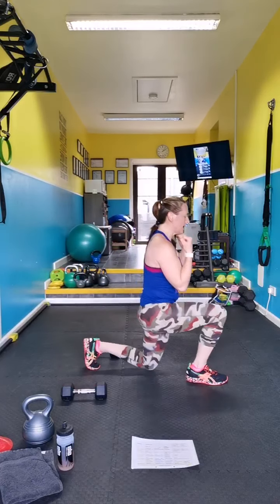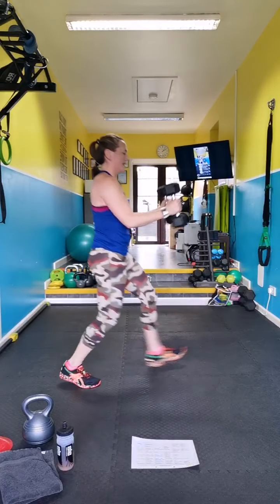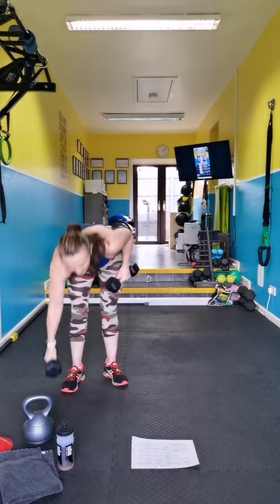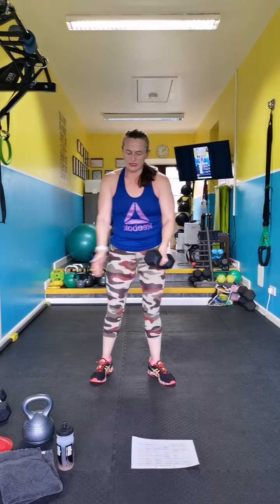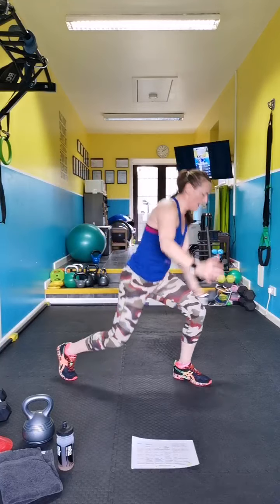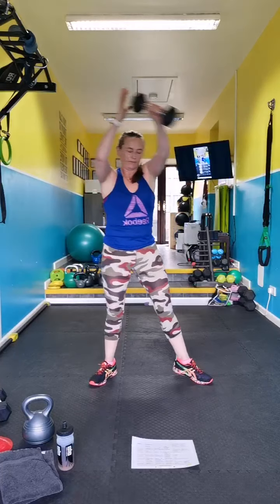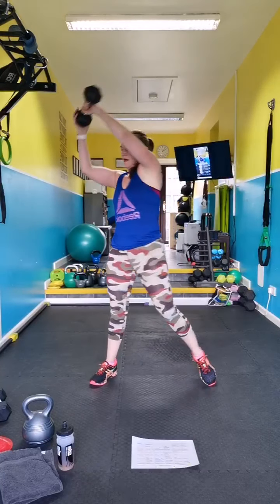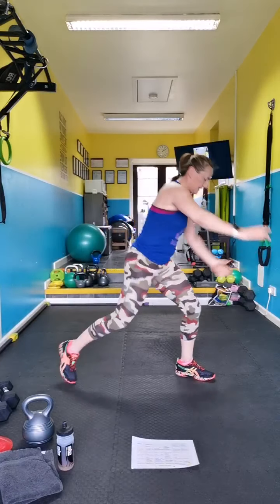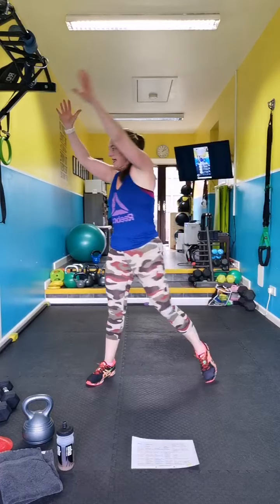Discus for the other side — switch legs, switch arms, down, catch it behind the leg, up, rotate. If you're doing it without weight, come down and do some rotation, going over the knee.